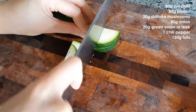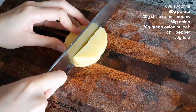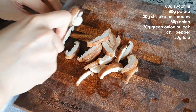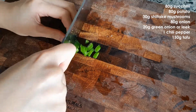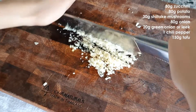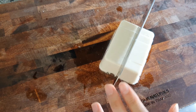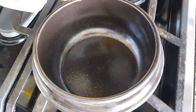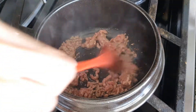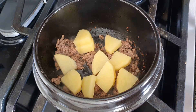First, cut the vegetables and tofu. Place the pot on medium-high heat and put 1 tbsp of vegetable oil. Then add 2 tbsp of ground beef and stir fry it with a little bit of black pepper. When the beef is cooked, add zucchini, potato, and onion.